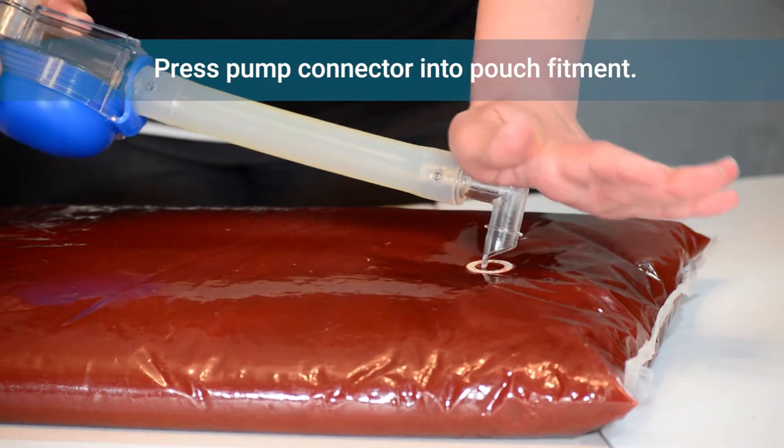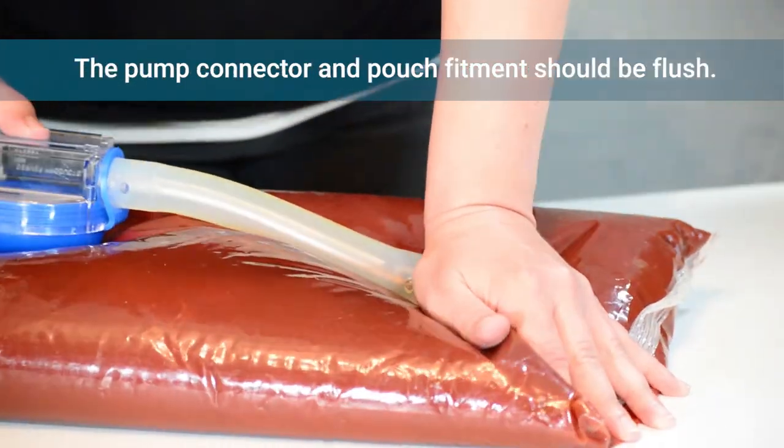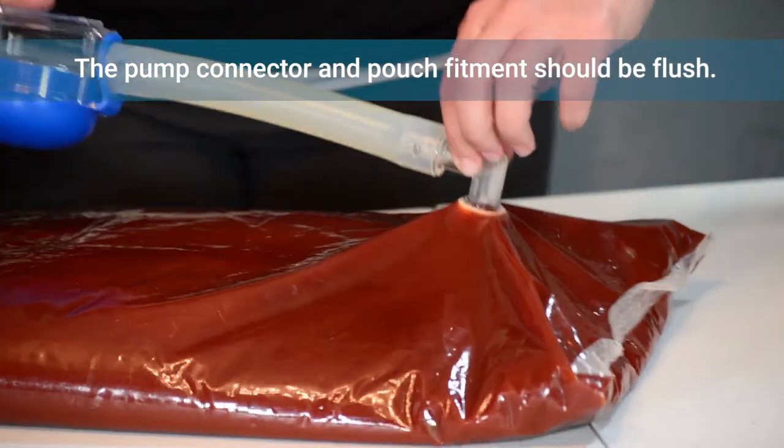To attach the pump to the pouch, hold the connector over the pouch fitment and press down. A snap indicates a secure connection, and there should be no space between the pouch and the connector.